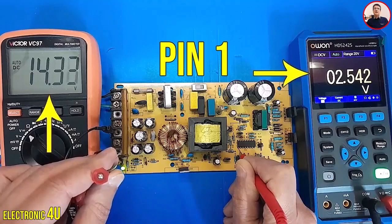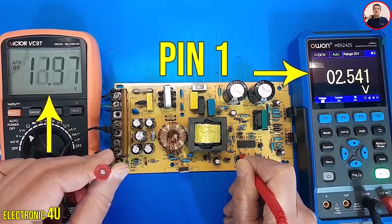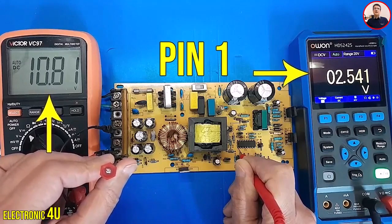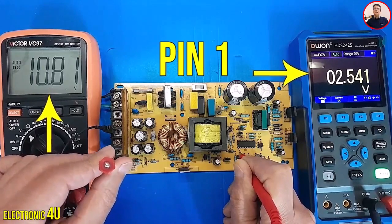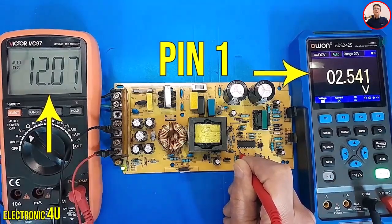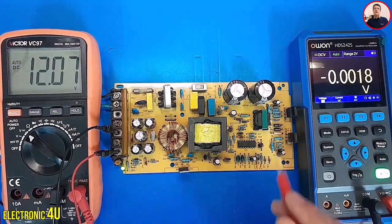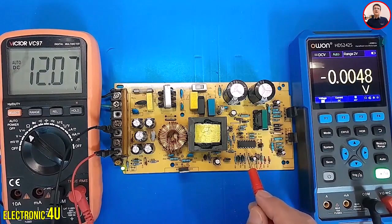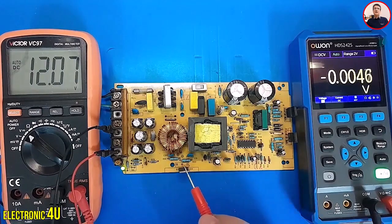I reduce the output voltage again. Look at the multimeter on the left — the voltage is now about 10.81 volts. The voltage value on the right multimeter remains constant. I increase the voltage again to 12 volts. Pin 1 voltage remains constant. So by receiving the voltage from the feedback circuit and comparing it at pin 1 and pin 2, the IC changes the duty cycle so that we always have an accurate voltage at the output. Thank you for watching the video.